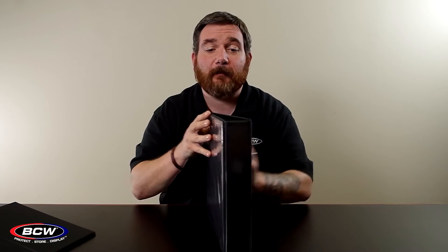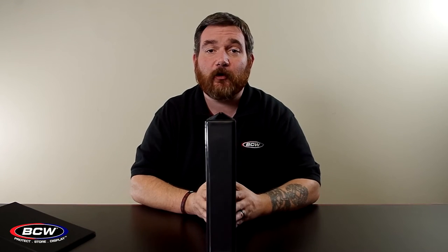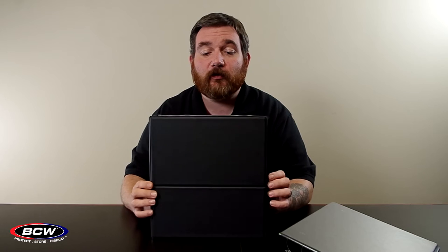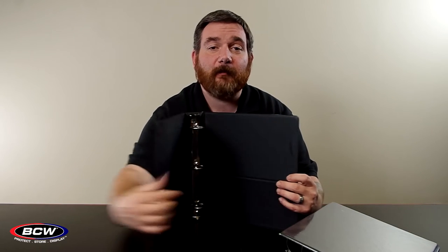Now let's take a look at our 2 inch binder line. We currently offer the 2 inch binders in three different styles. We offer a plain black, we offer our clear view — our clear view has a front pocket, a back pocket and a pocket on the spine for you to put your custom artwork and/or labels in. And our third style is our break back binder, a 2 inch binder that has a bottom half that folds back to a stand to allow you to vertically display your collectibles.